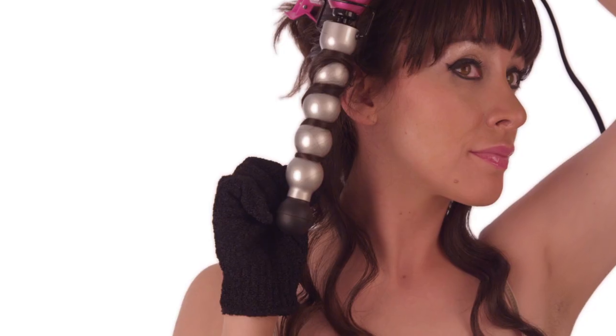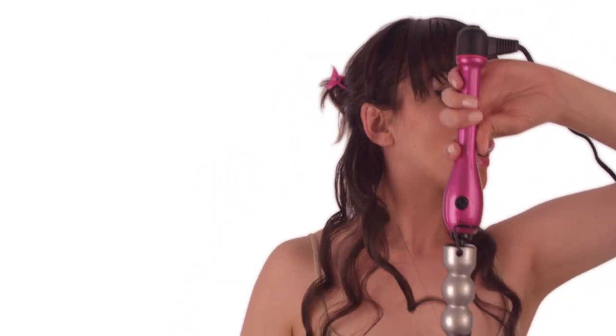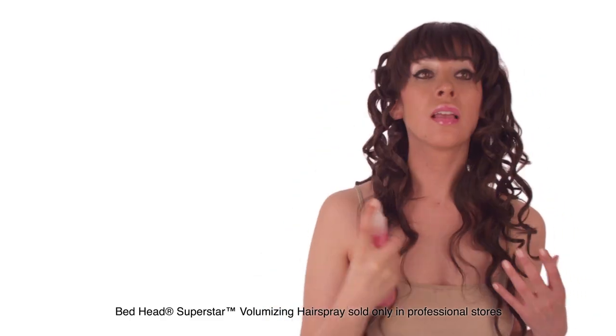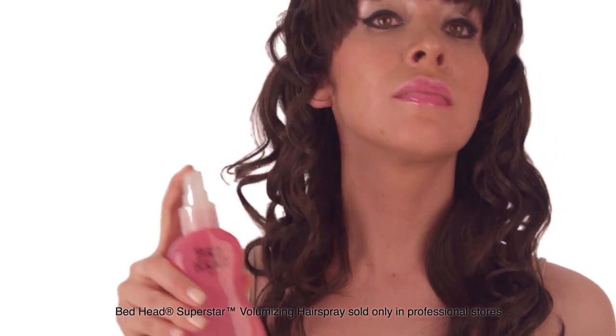Tousle hair slightly with fingers to create separation between each curl. Repeat the process until desired look is achieved. Keep your look all day by gently misting Superstar Volumizing Hairspray throughout your hair.